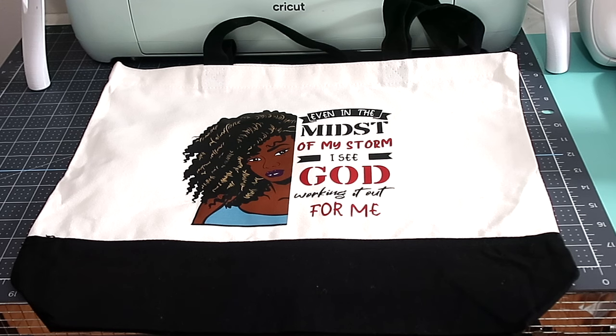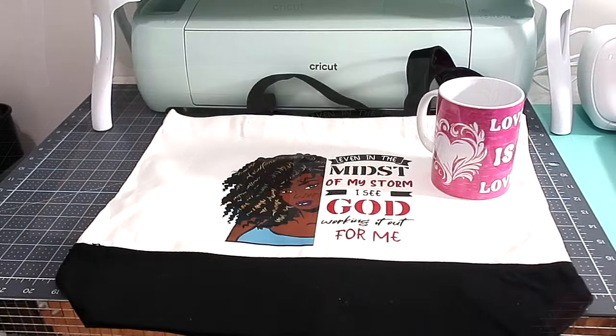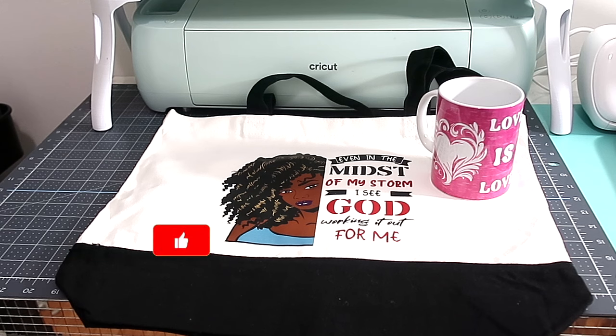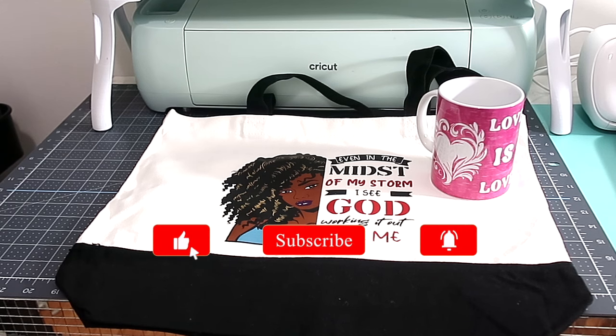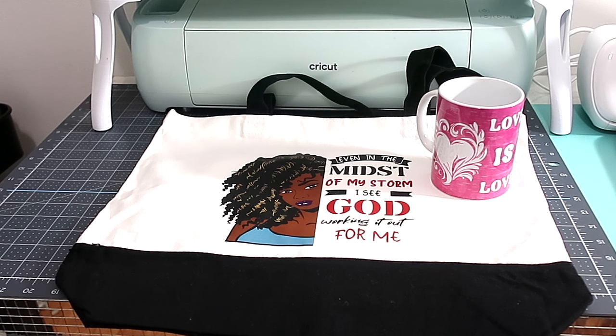Here is our mug — two lovely gift ideas that you can make for yourself or for that special someone on your Valentine's list this year. All right everyone, I hope I've inspired you to 'why buy when you can DIY.' I will see you again when I turn this camera back on — bye!